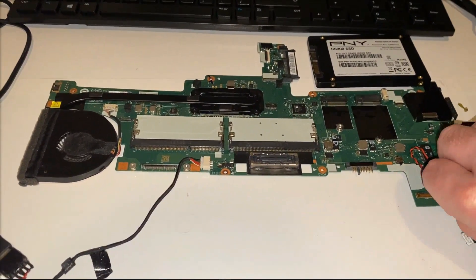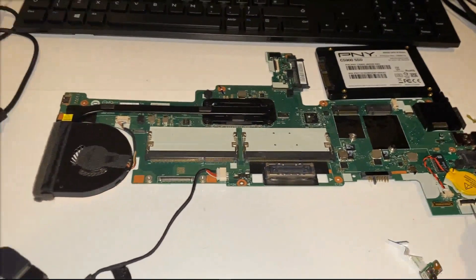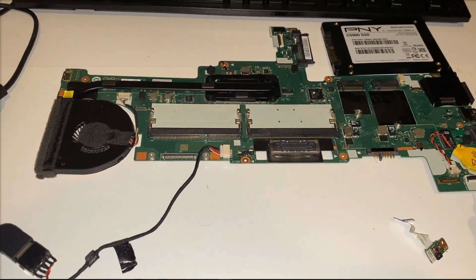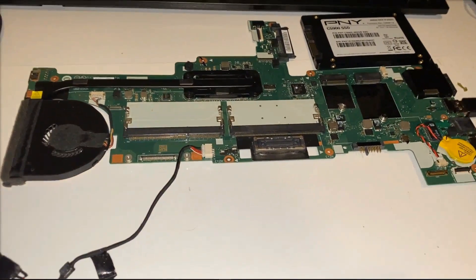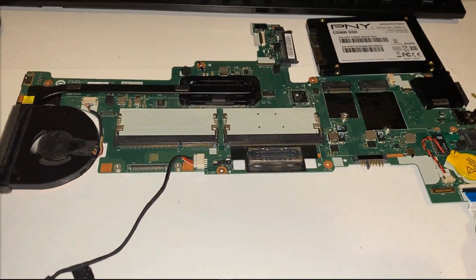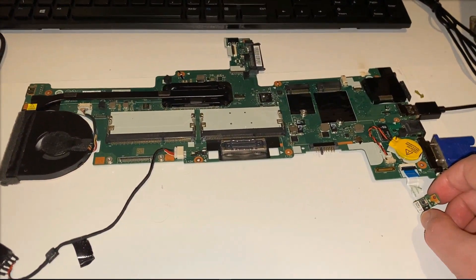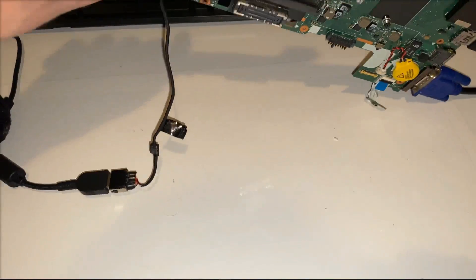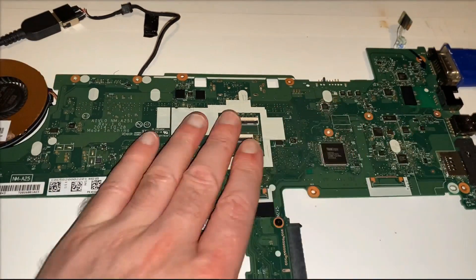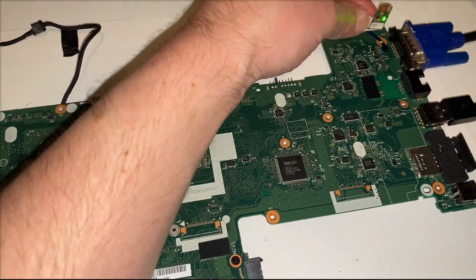I tested the power button by unplugging the little board it's on and jumpering it to ground to switch it on. You can see the fan spinning up, so there's nothing to do with the power button — sometimes it can get dirty and cause false power-on or power-off events. With the button ruled out, and given that the laptop would stay on for long periods then shut down, I wondered if this was a thermal issue. I powered it on and touched around the board, but there was literally nothing getting warm at all — no indication of any thermal issue.